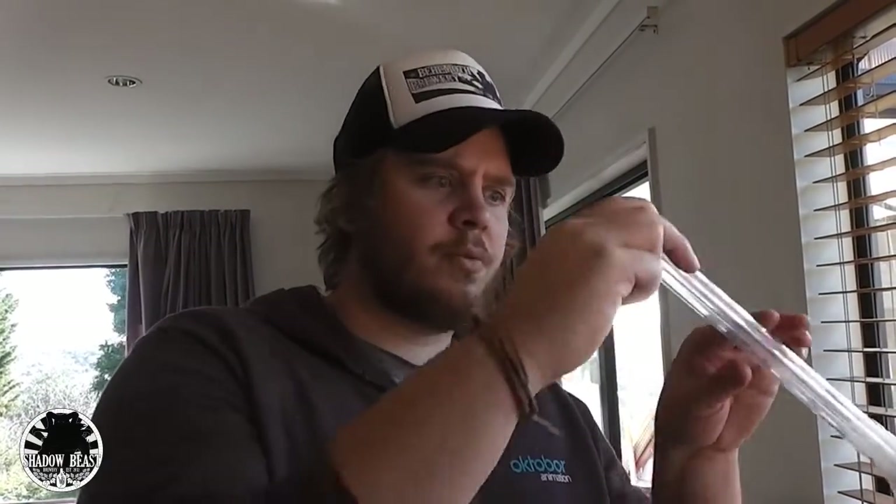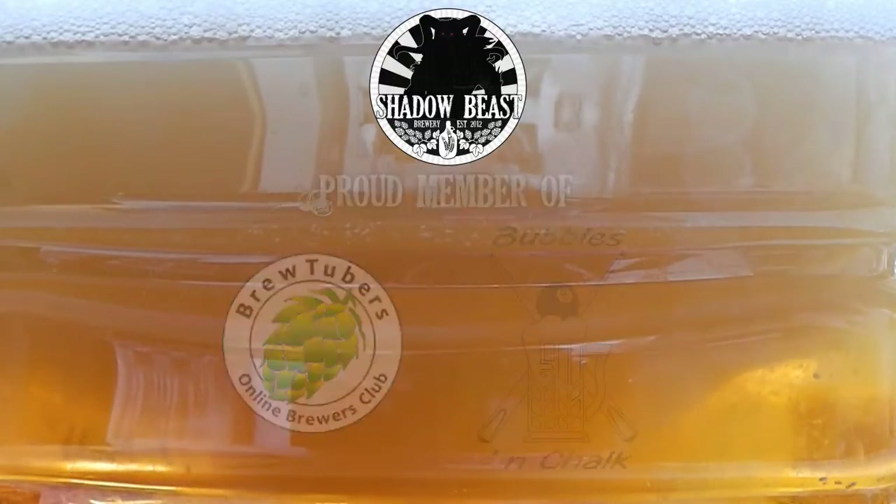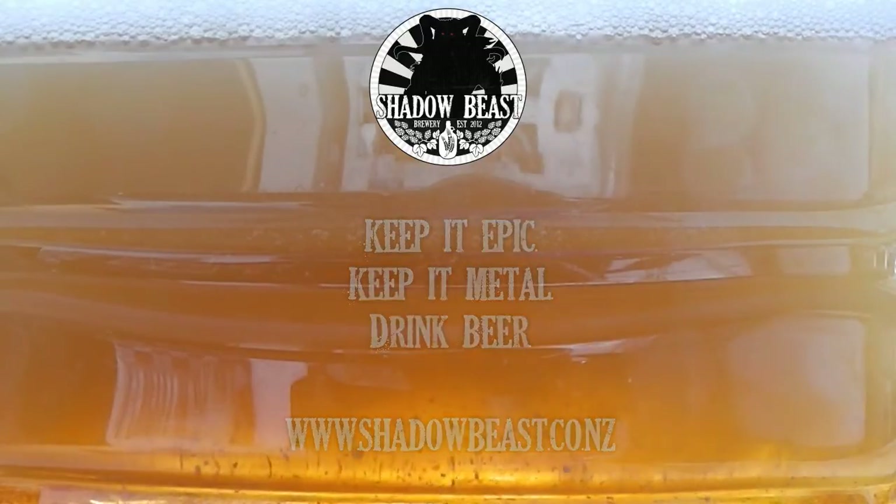This is a very simple explanation of how the auto siphon works. Hopefully it helps you out and explains a little bit more for you, Rex, with his home brewing. I'm not a rocket scientist, but hopefully that makes sense because that's how it makes sense in my head. This is Chubby from Shadowbeast Brewing explaining how the auto siphon works. Cheers, fellas!